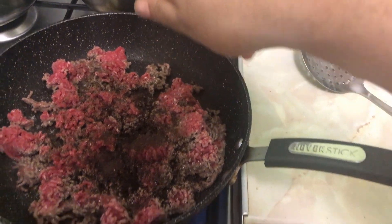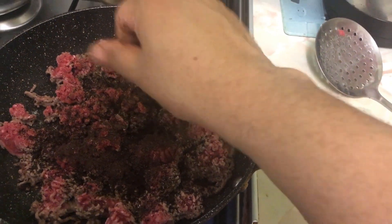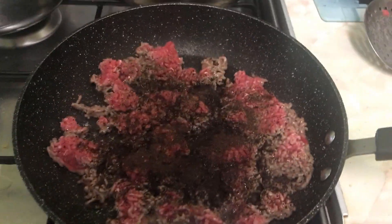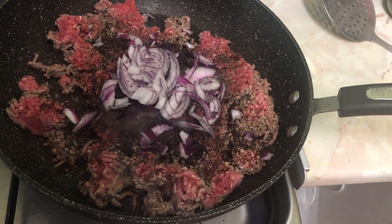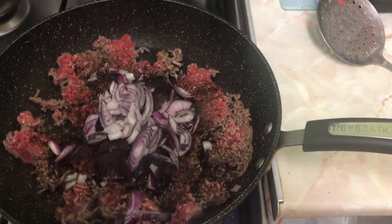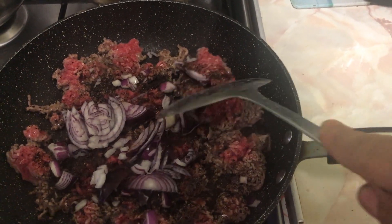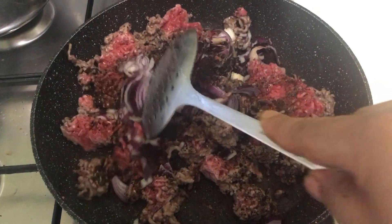This is basically beef stock — you can use beef stock. I'm crumbling a couple of OXO cubes in and frying that on. Now we're going to add our onions. The onions are in there — now we're just going to mix everything through, break it all up, and work it into the seasoning.